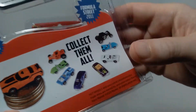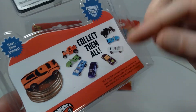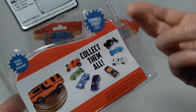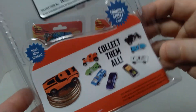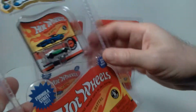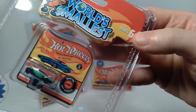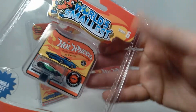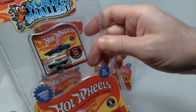On the back you can see "collect them all," and pictured there are a bunch of different cars. When I was at the store, they didn't have any of these, so I'm guessing maybe these cars were released in another series, but I can't be sure — I haven't really kept up with this.